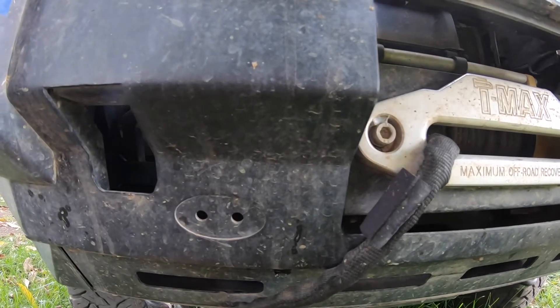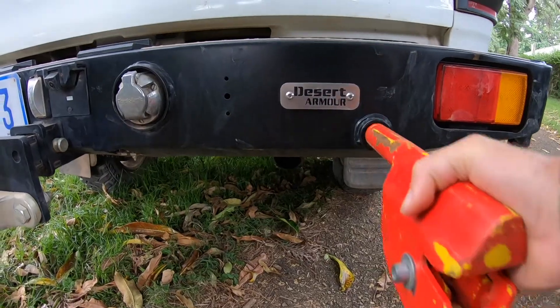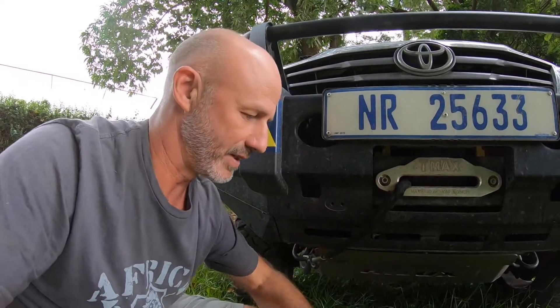If you have square jacking points on your vehicle, you can use the high lift jack as it is. But if you have the round ones, you must have this adapter, and then you won't come unstuck out in the bush.